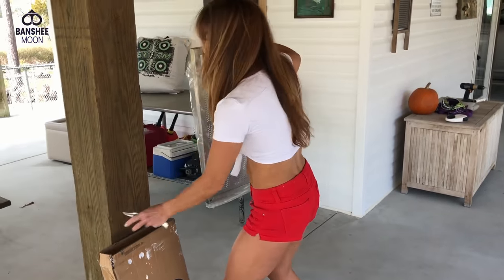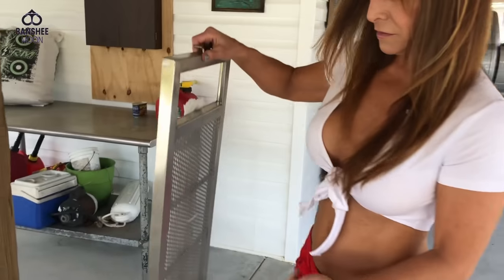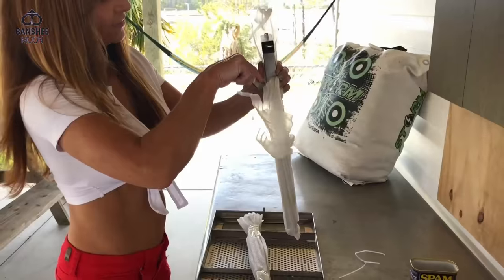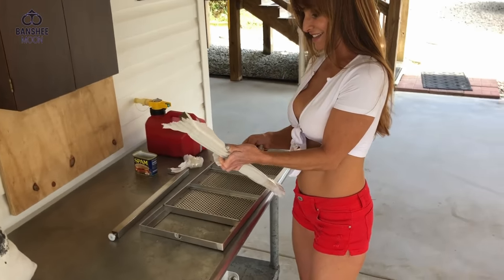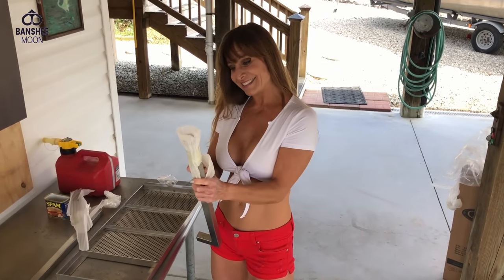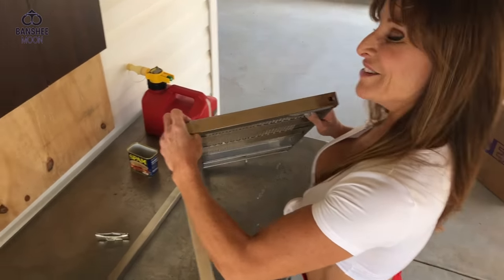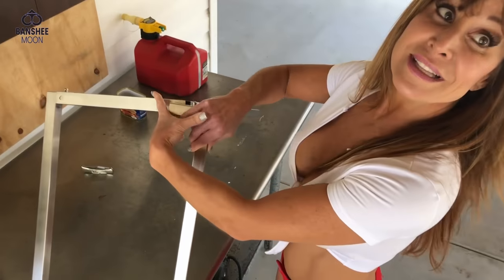Yeah, that is nice — looks like stainless. There's a stinger. I feel kind of relaxed. Even a farm girl can do it. I'm assuming this is how it goes.